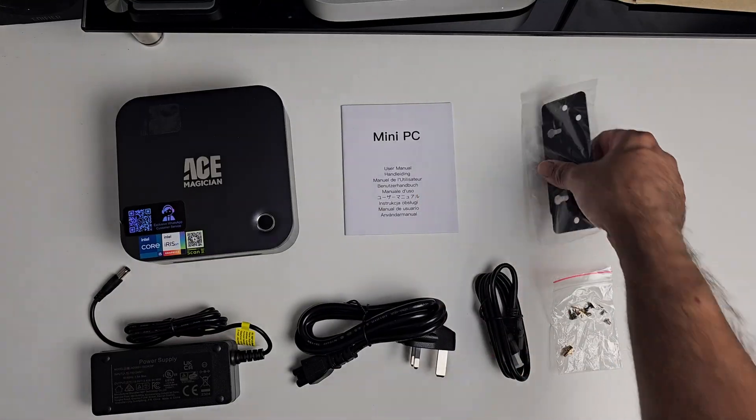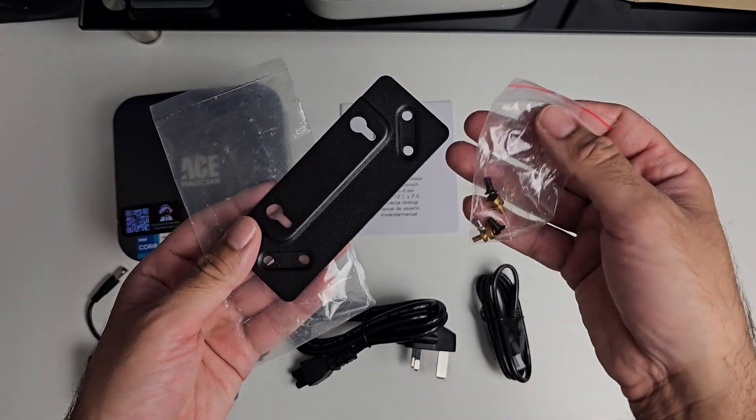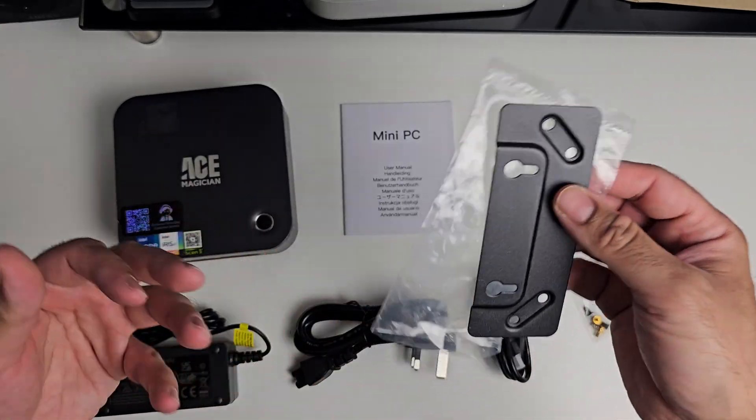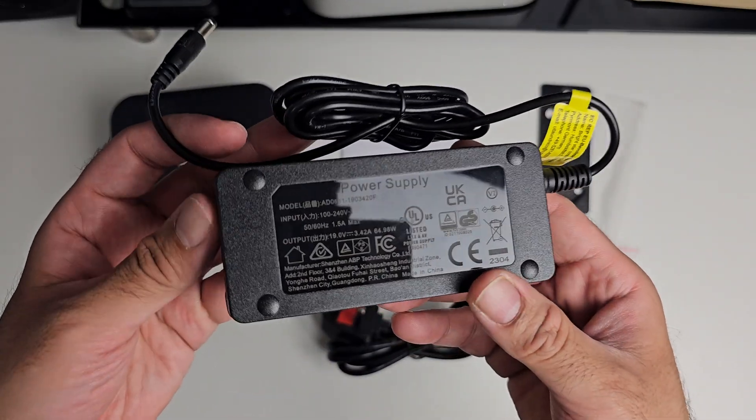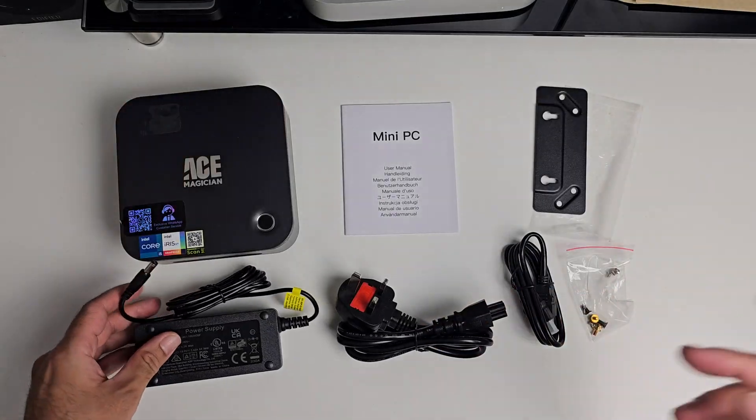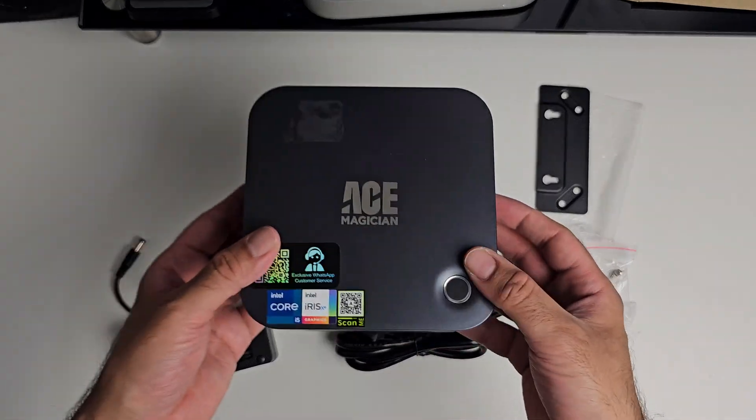Quick look at what you get inside the box. We get a user manual, a VESA mount made from metal with some screws so you can mount the mini PC on the back of your monitor, an HDMI cable, a power supply, and last but not least the mini PC itself.